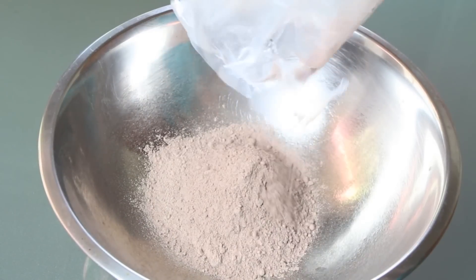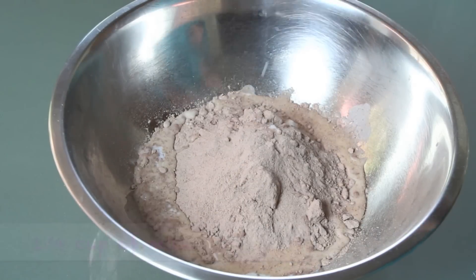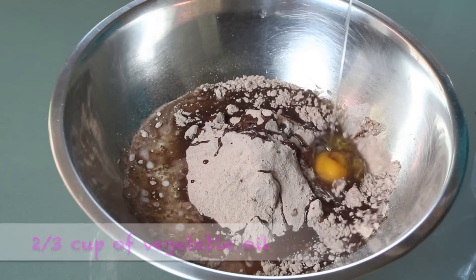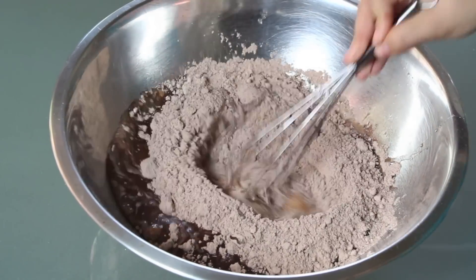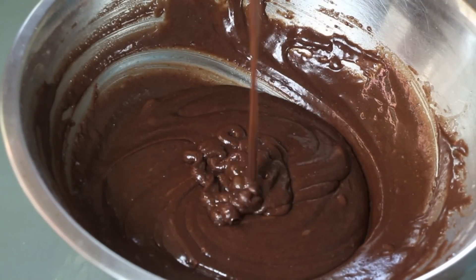For this recipe, you're gonna need a brownie mix. I'm using fudge brownies from Betty Crocker — I love it. I'm going to follow the instructions from the box, but I'm just gonna replace the water with milk. You're gonna mix it — it's just like doing regular brownies.